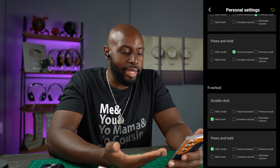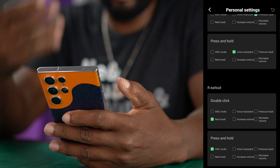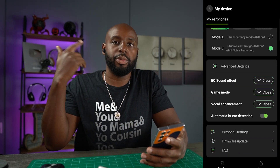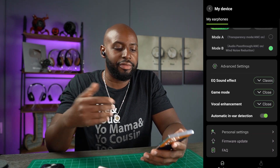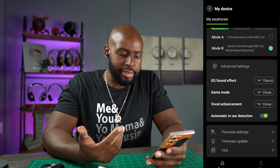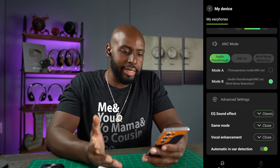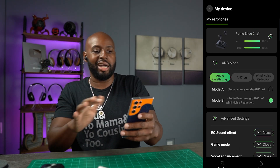And then on the right earbud you can do the exact same thing with press and hold and double click. A single click on both earbuds will play and pause as well as handle phone calls. I had to show you this app — it is a complete app. Good stinking job, man. Let me exit this out because I want to talk to you more about the sound.